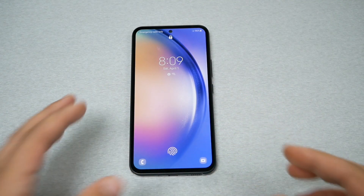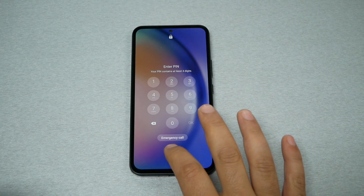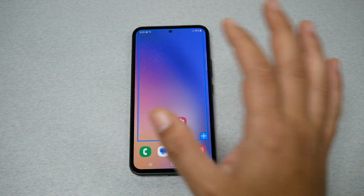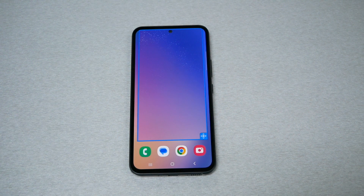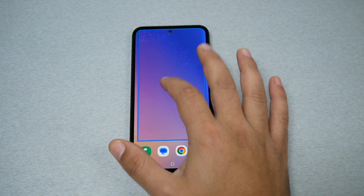First, why do you keep getting this magnifier? It's because you are enabling a feature called magnifier triple tap on the screen. When you unlock the phone, be gentle with your device. Unlock the screen with your password or fingerprint. If you tap three times, this magnifier will appear. So go to any area in the device and tap three times.